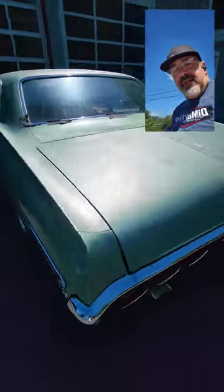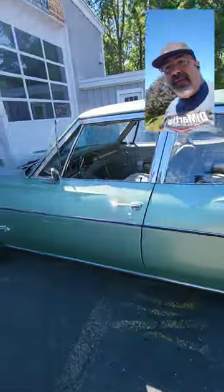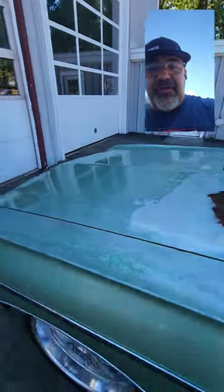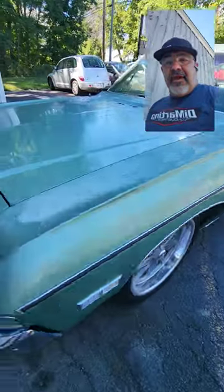I really like the green too. At first I was thinking of changing it, but I like it. The hood is actually the only part that has some rot on it, but the car is solid. I put those rims on there — they're US Mag, they're called a Rambler. Pretty cool.